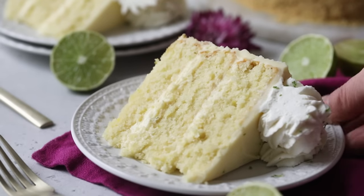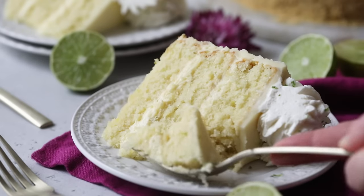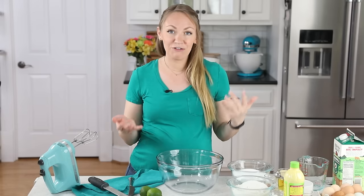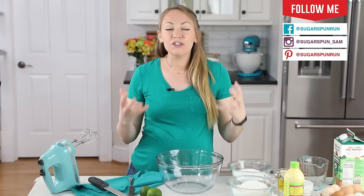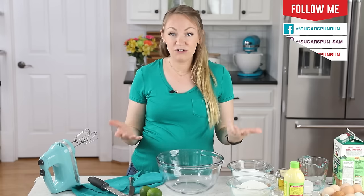Hey, it's Sam from Sugar Spun Run, and today I'll be showing you how I make Key Lime Cake. Today's recipe is inspired by the ever-popular Key Lime Pie. It features three lime-infused vanilla cake layers and a ridiculously amazing, bright, tartly-flavored Key Lime frosting. I think you're going to love it, so let's jump right in.